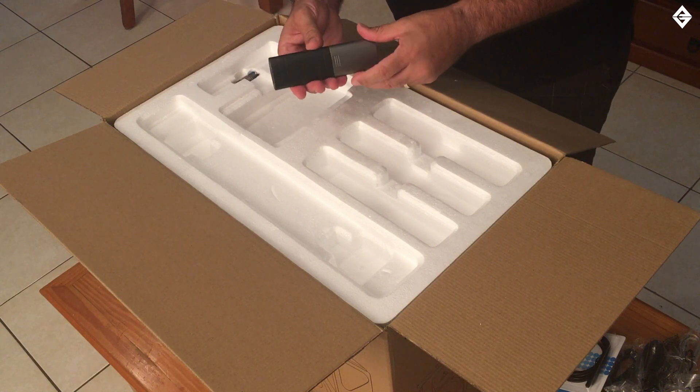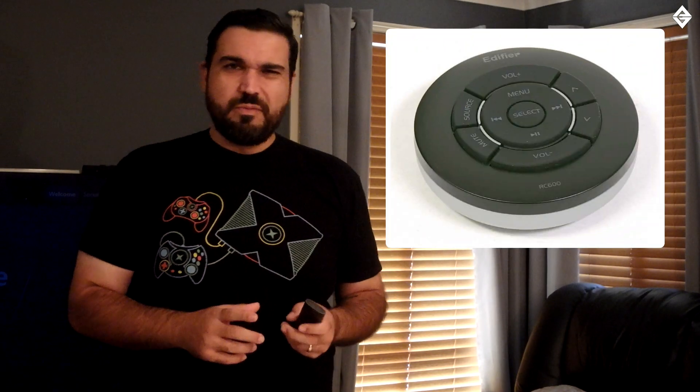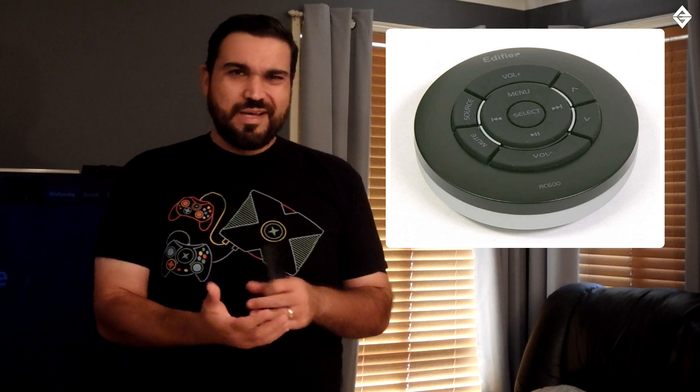That's actually a good remote. It's plasticky — it would have been nicer if it was aluminium or alloy — but it actually feels good. In the past, Edifier remotes have been well-rounded and felt kind of slippery in the hand, especially those circular ones from the previous Edifier speakers I reviewed. Those circular ones weren't real comfortable — this conventional design is much better.